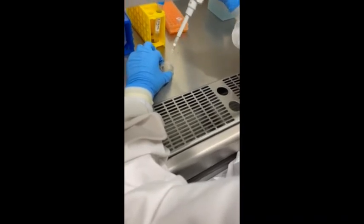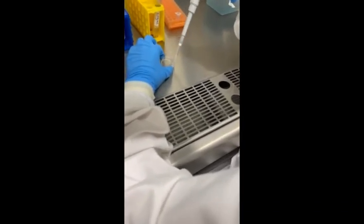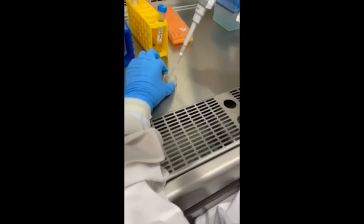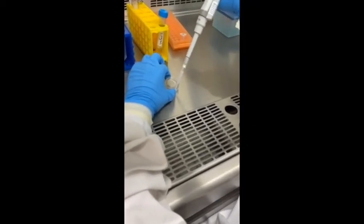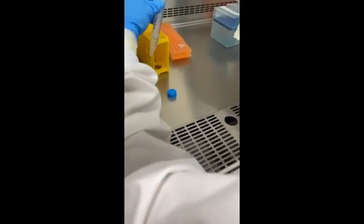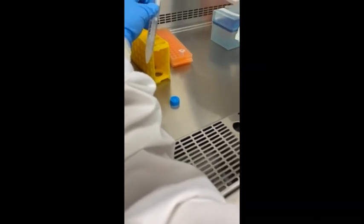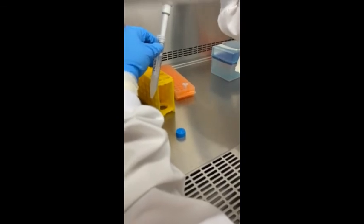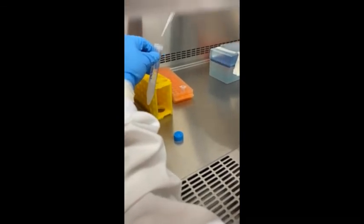After weighing and sterilizing your microspheres, mix them thoroughly with the TBS. Add the required amount to the BioInk solution, pipetting slowly to suspend the microspheres in the solution without creating bubbles.